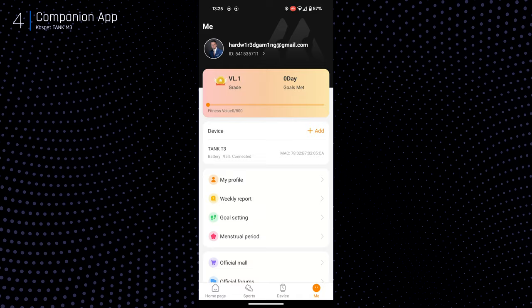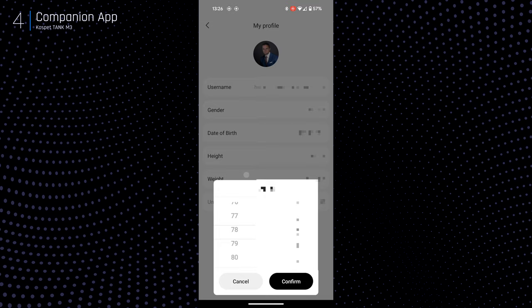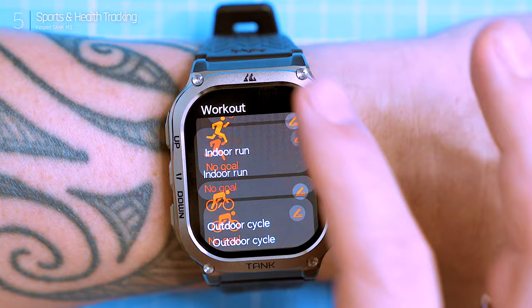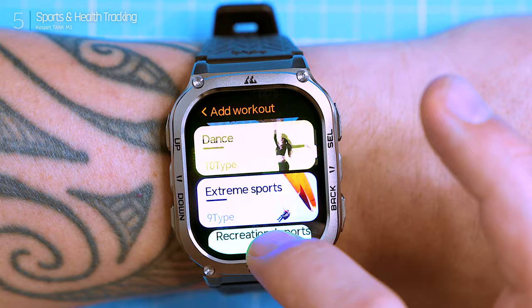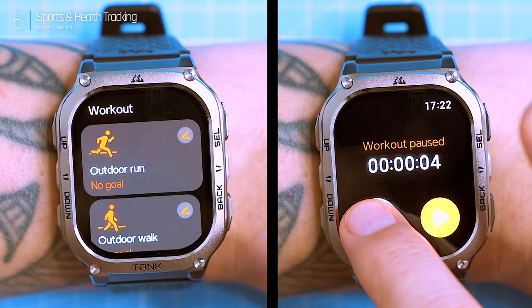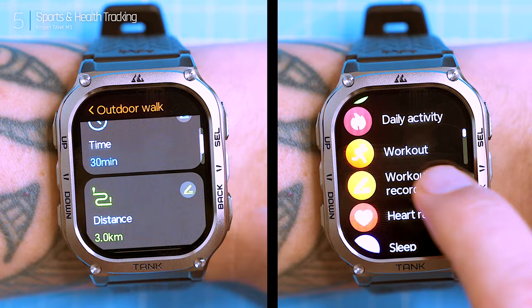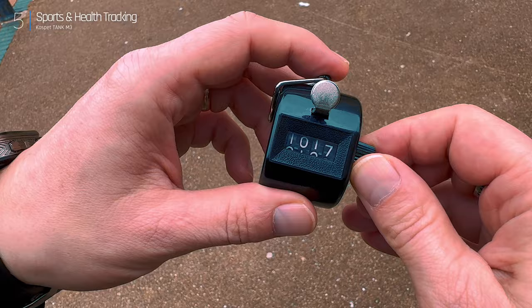For smartwatch veterans, you know the drill: set up your profile with age, height, and weight to make those health and step tracking numbers more accurate. You can do this in the app during setup and tweak it later. The M3 boasts over 170 different sports modes — from basic running and cycling to swimming. You can customize which ones you actually use, and the watch can even auto-detect some workouts like walking or running. The watch itself can store around 70 of these sports modes, and picking them is easy with the dedicated button on the left.